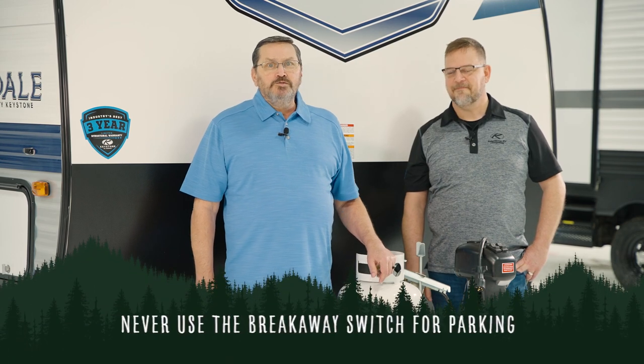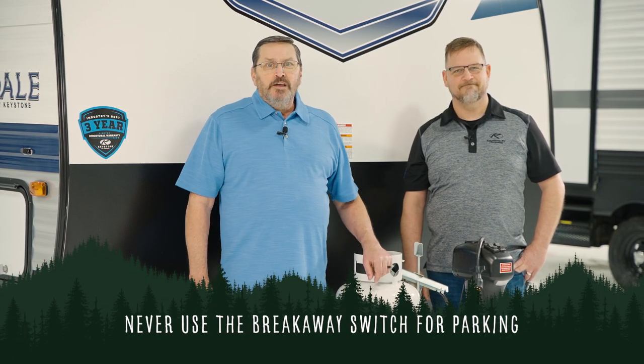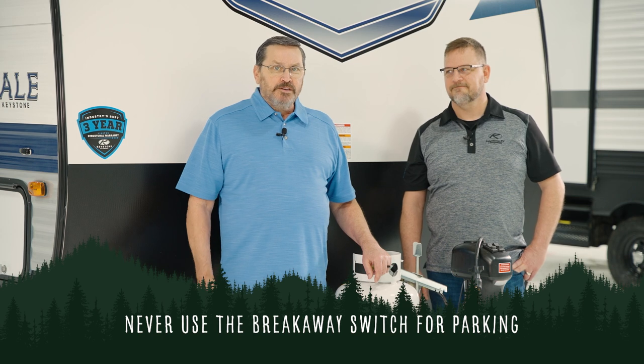Now let's cover some important safety warnings. Never use the breakaway switch for parking. In the past, a lot of people have done that to go get a bite to eat, thinking that it's securing their vehicle. It's actually just running your battery down and could possibly damage the brakes. So we'd recommend you not do that.